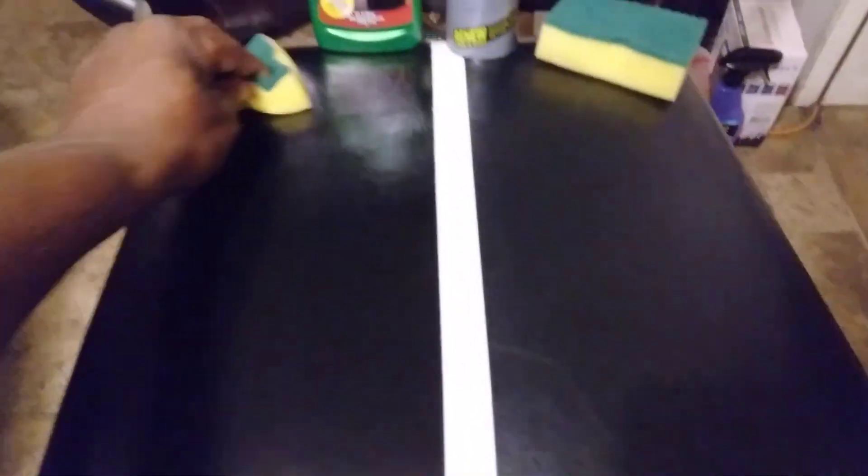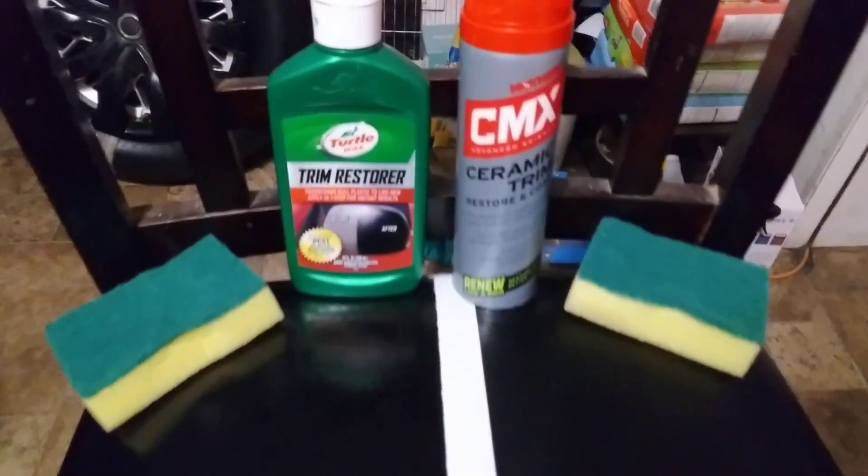This stuff is super good — shout out to Turtle Wax. I'd put this up against any trim restore; Turtle Wax will hold its own. Now we're right on the tape — this is the second and final coat of the CMX as well. As you can see, the CMX has dried down almost like nothing is there, compared to the Turtle Wax side where it's blackness, richness, darkness, glossy, slick, and smooth.